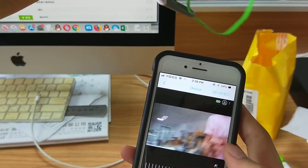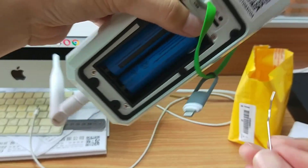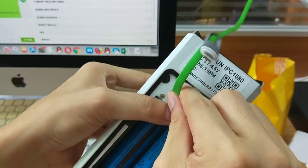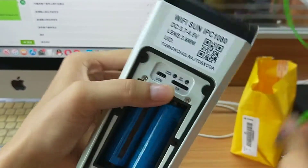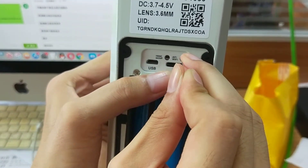Now you can see it's working. Very easy. And now we set it up to work at Wi-Fi mode.